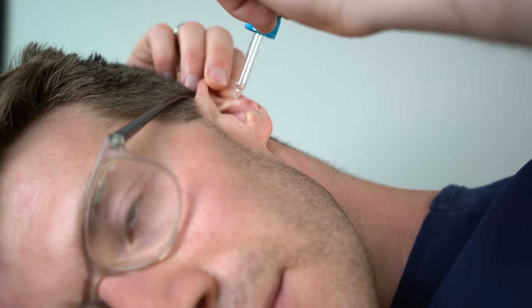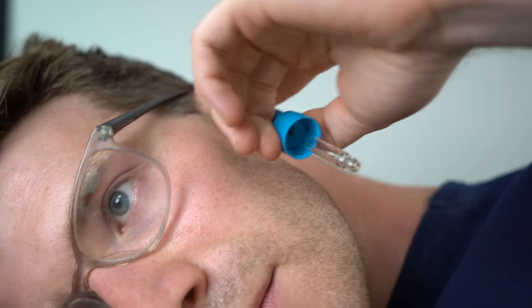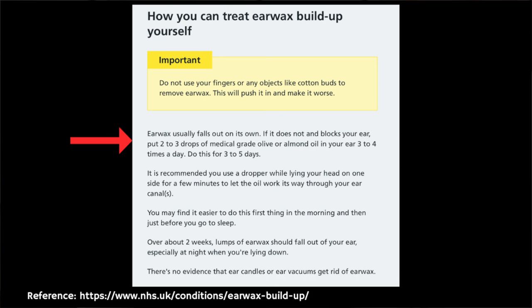First, apply two to three drops of medical grade olive oil in your ear three to four times a day — a link for this can be found in the description below. You should do this for three to five days. NHS UK recommends that you do this whilst lying your head to one side for a few minutes to let the oil work its way through the ear canal, and you might find it easiest if someone helps you to do this.